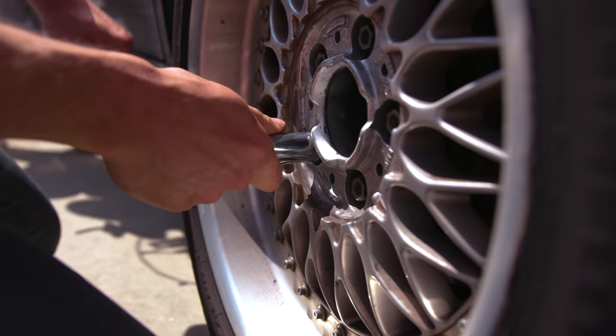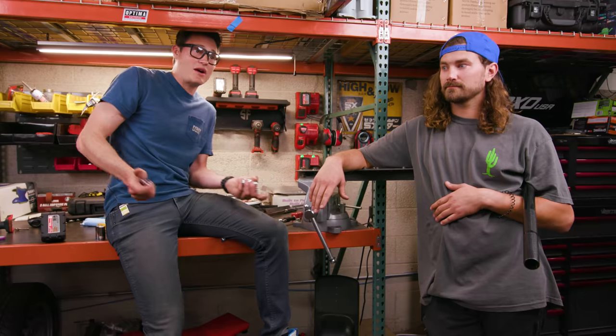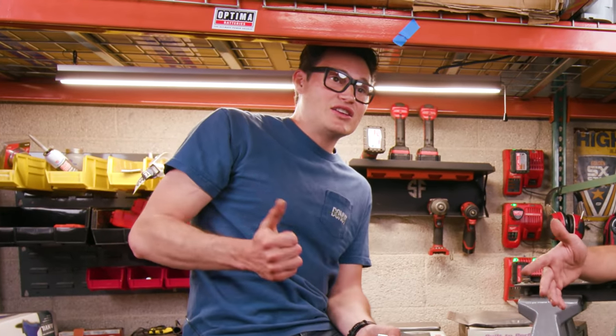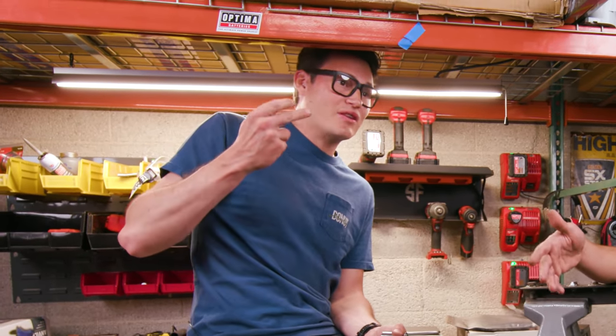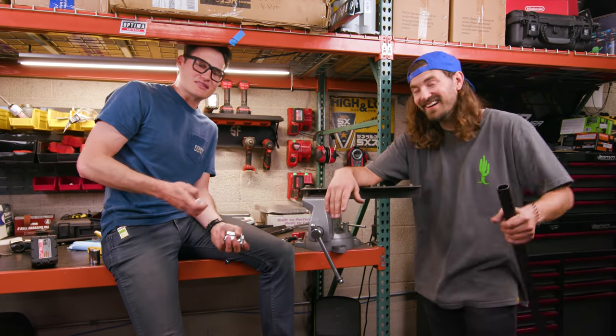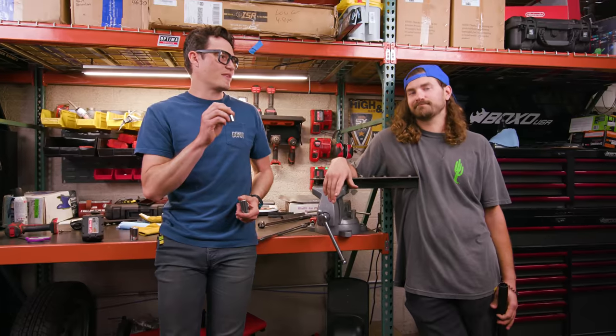It's going to frustrate you more than anything else. And that's one of the worst things when it comes to tools, which is really why we do this show — what's a tool that's going to be easy to use, worth your money, and not give you a screaming aneurysm when you're working on stuff? This is going straight to the tool party graveyard.